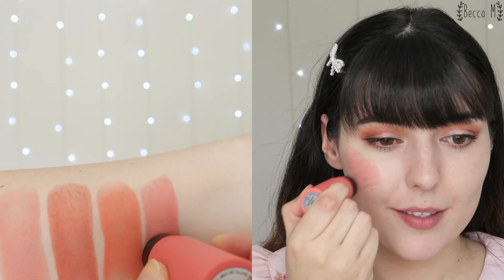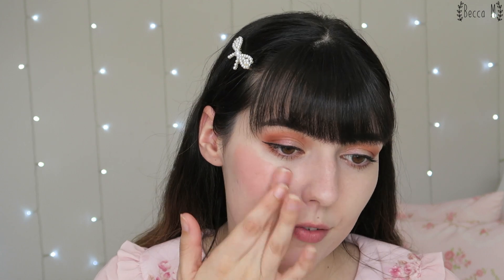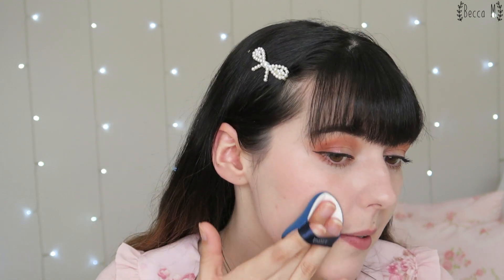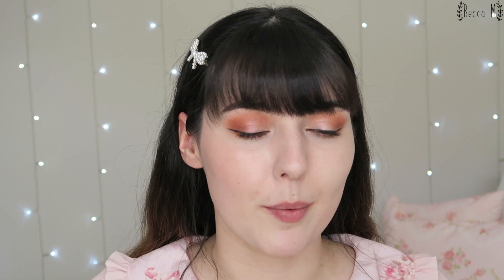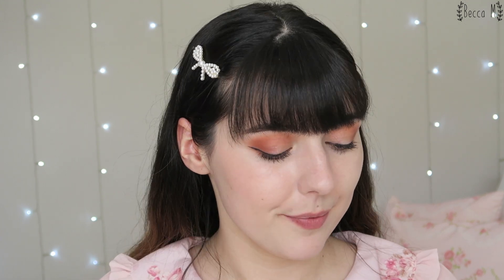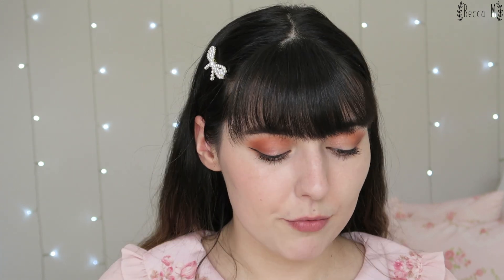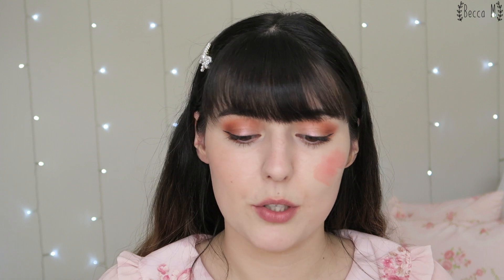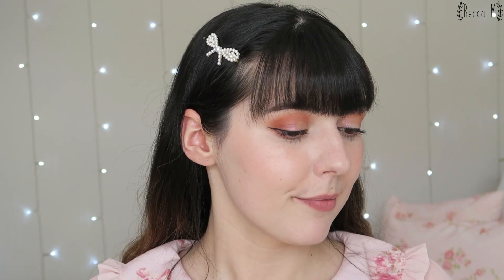The next shade is called Flower Bouquet, which is another pink — more of a bright, coral-y pink, which I think is really pretty. It's a little bit intense; I probably need to use a cushion puff to blend this one out more because the more I blend, the further the color goes, spreading up into my eye region which I don't want. That's the easiest way to stop that. Flower Bouquet is really pretty but not one of my personal favorites — better suited to the cushion puff.